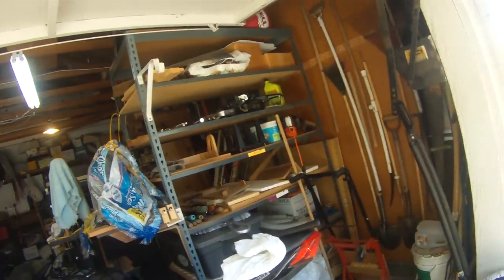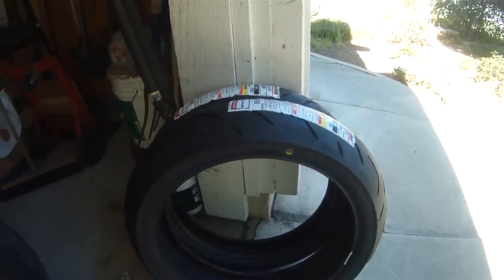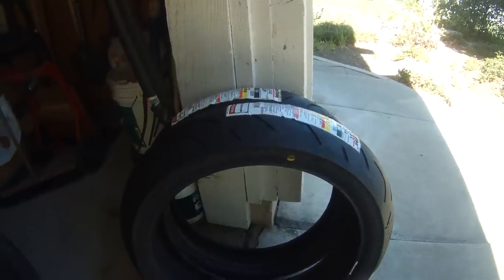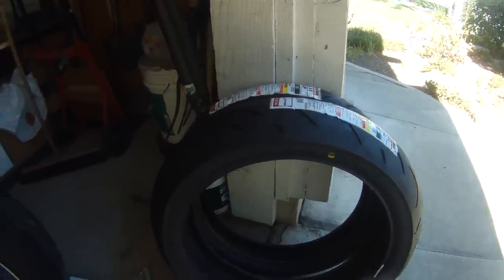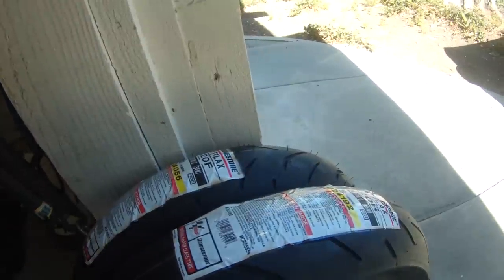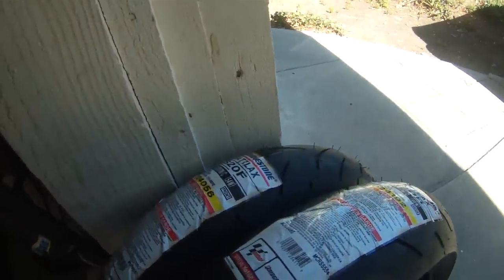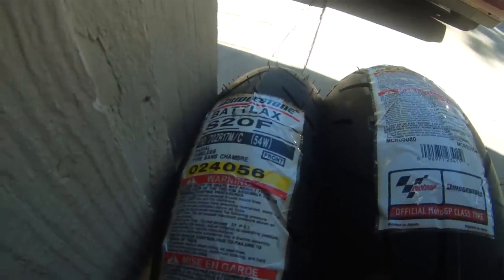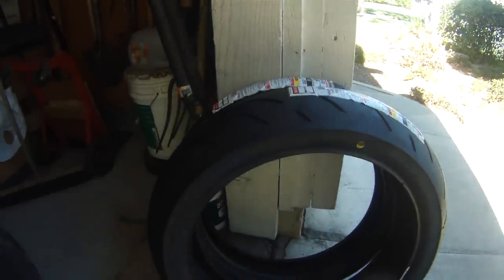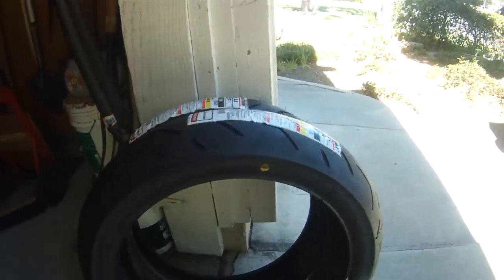Hey guys, it's been a little while — I've been busy. Anyway, I just picked up these new tires: Bridgestones, the Battlax Hypersport S20s. I'm pulling the wheels off to go have them swapped out. These don't come in stock sizes for the rear, but they do come in stock sizes for the front, so I have a 110/70 for the front.